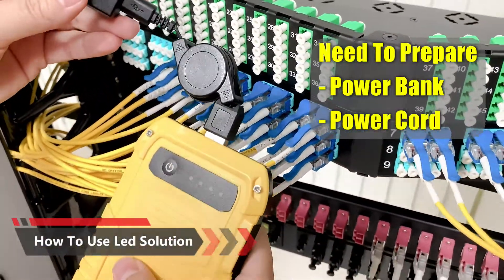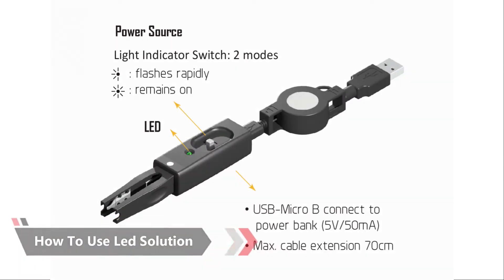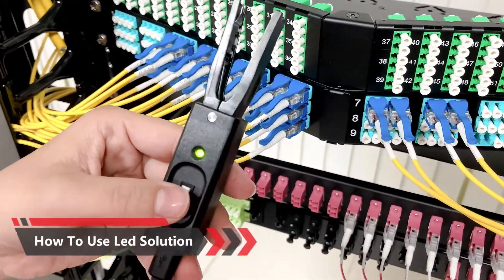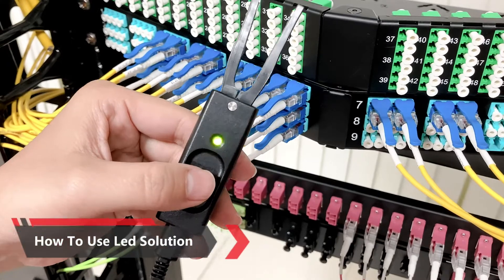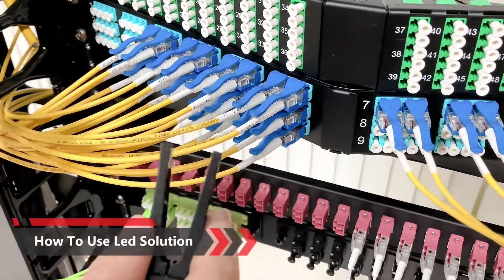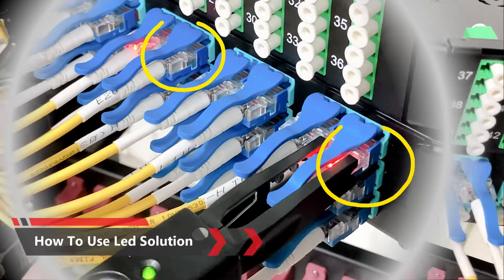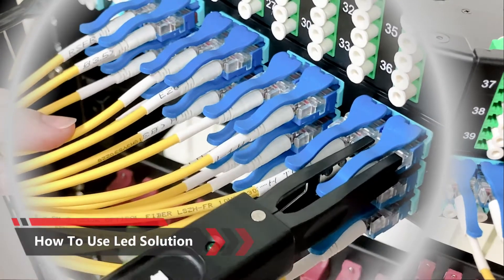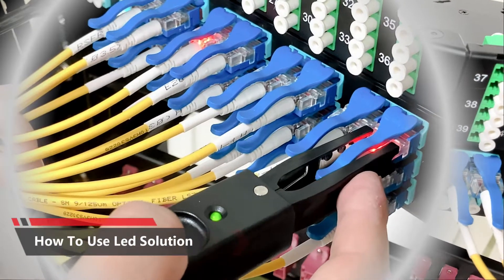When you use the LED fiber patch cord, you will need to prepare a power bank and also the power cord that we will provide. When you install it, you will see there will be a flashing light. We will have two modes: the continuous flashing and the continuous light. So if you want to track a particular patch cord, you just need to attach it, and you can see it provides an excellent tracking function. You can choose the different mode.